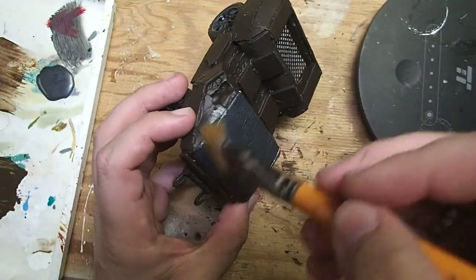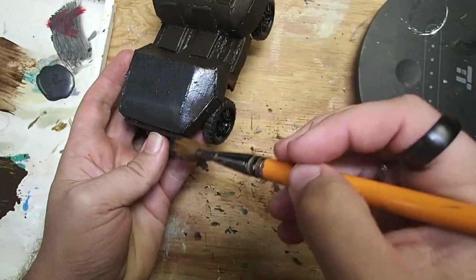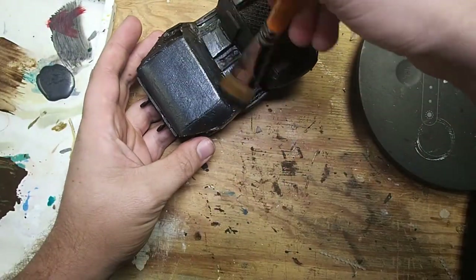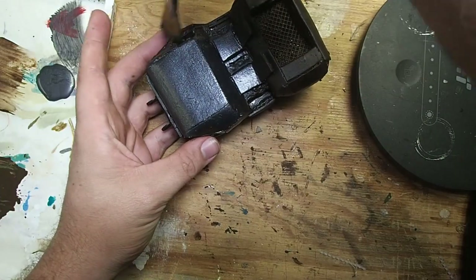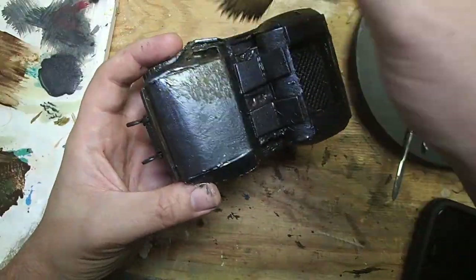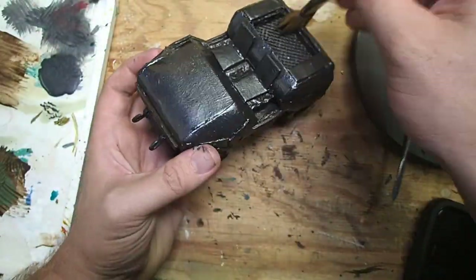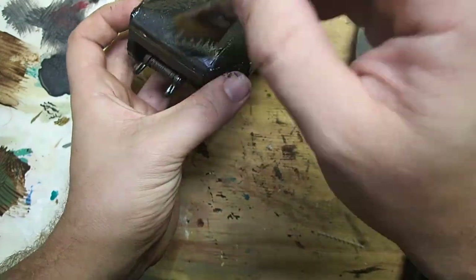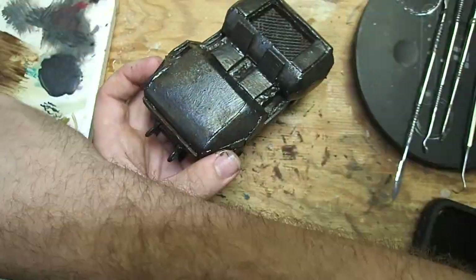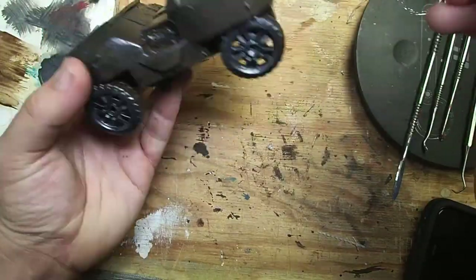Next we're going to come in with an overbrush of gunmetal. This is a heavy dry brush — we're trying to let some of that brown show through, but we still want to give this majority metallic coverage. To add some more aging, I came back with the burnt umber and just stippled it in a couple of places where I wanted it to be really rusted out — somewhere in that battle damage, a couple of other places here and there — just making a random pattern until I was happy with how it looked.